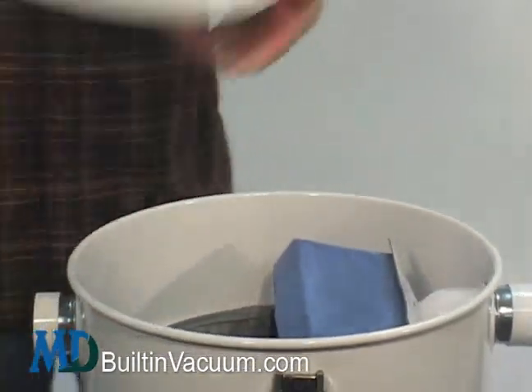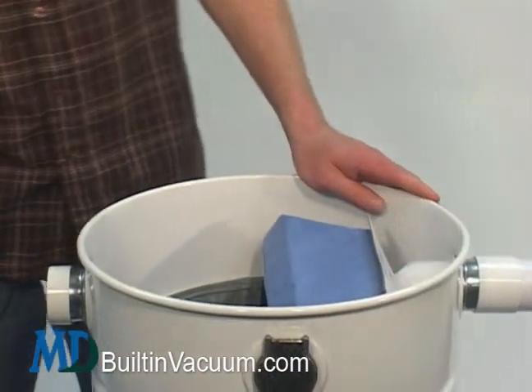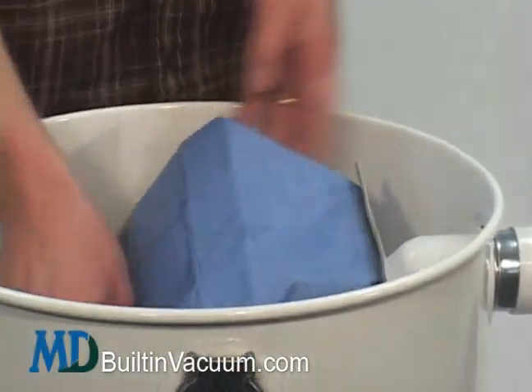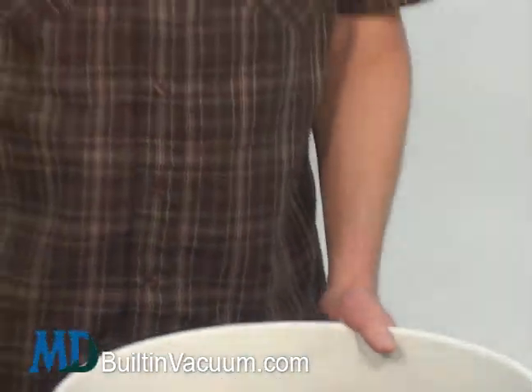Take your lid and you've just converted over to a closed bag filtration system. A couple months later when you want to empty it, you come back, you can feel how heavy it is, see how full it is. Just simply pull it off of the adapter, lift it out and put a new one in its place. It's really that simple.